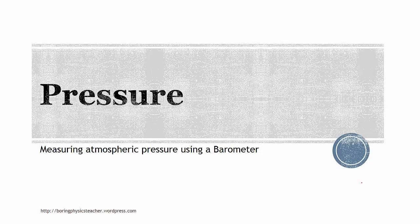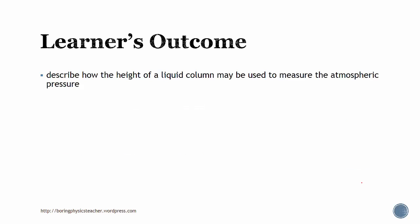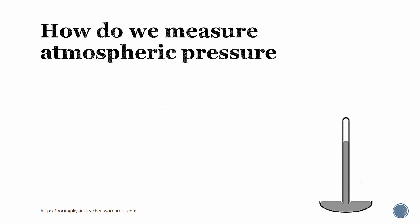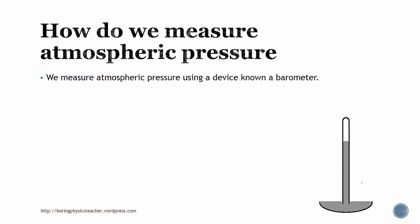In this lesson, we are going to learn about how we measure atmospheric pressure using a barometer. These are learners' outcomes, and these are some of our prior knowledge that you need to know. We measure atmospheric pressure using a device known as a barometer, and this is a picture of a barometer.